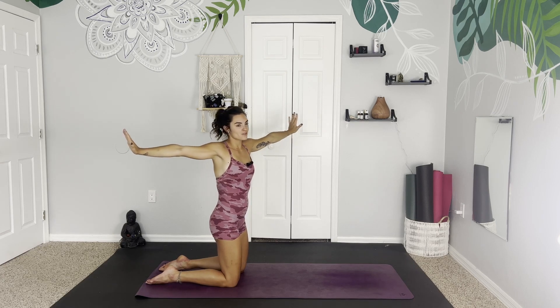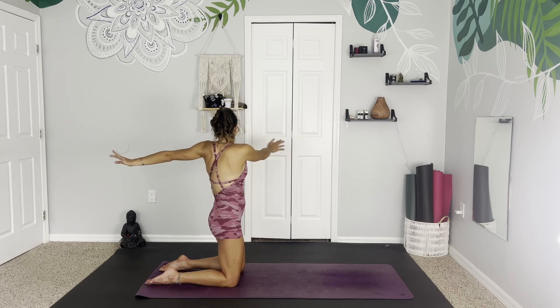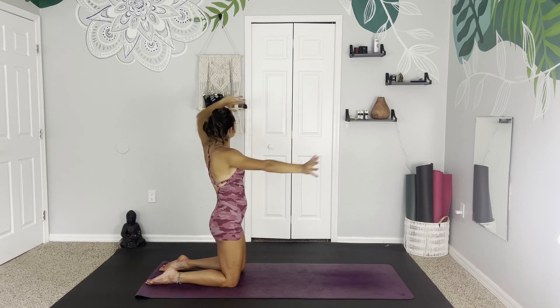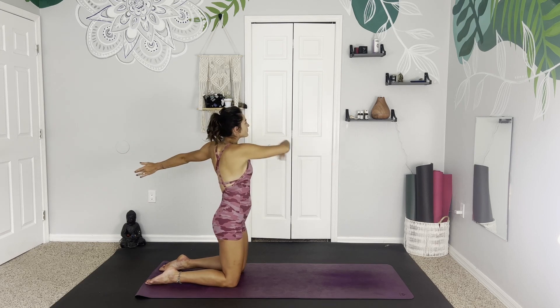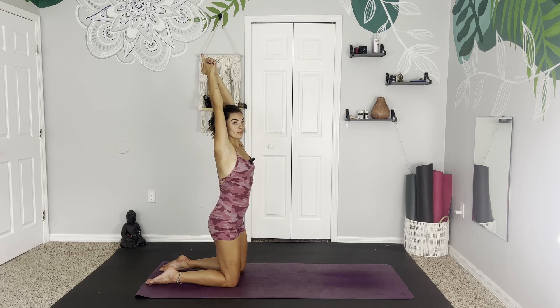Once we have found a few on each side, maybe we want to make this a little bit more fluid. Maybe bending the arms, maybe moving a little bit with the hips as well. Finding your flow here. One more big breath. And then still up on the knees, inhale, reach the arms up, hands clasp together.